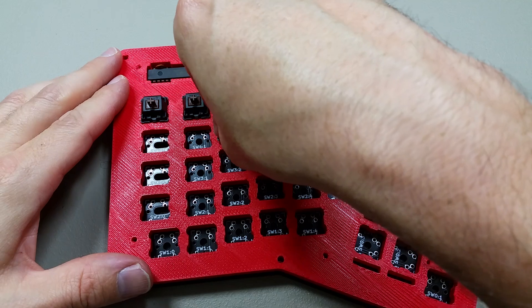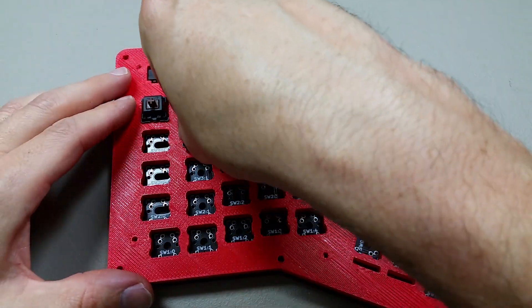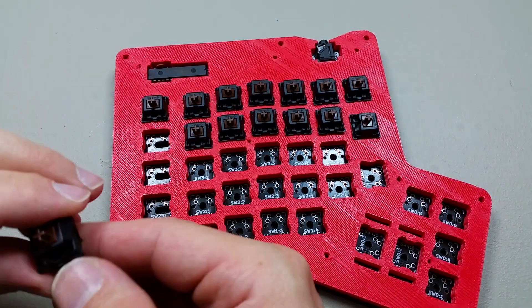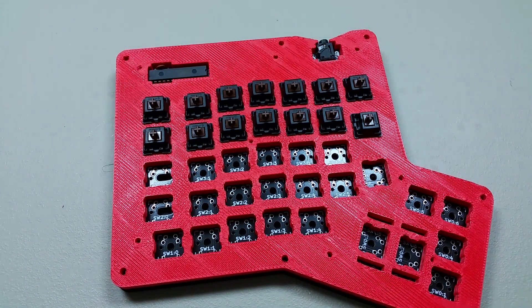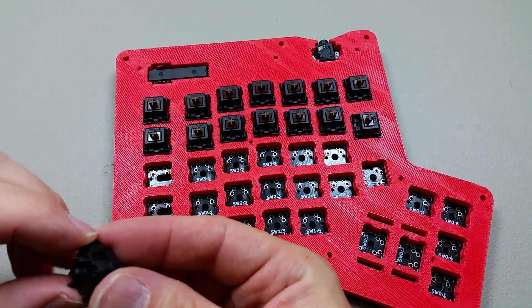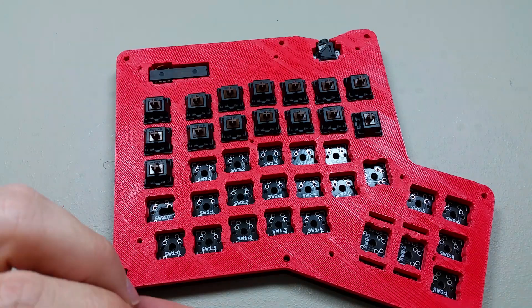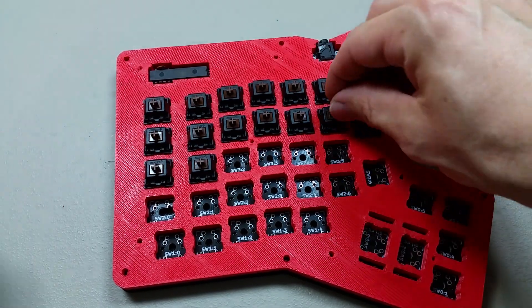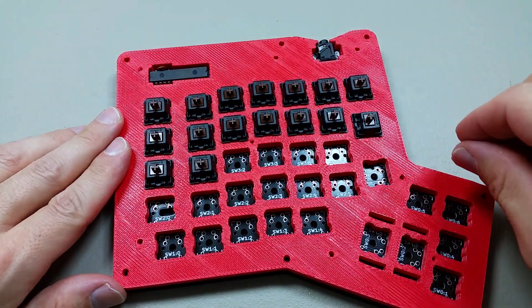I'm going to have to press some of these in a little bit more. I just want to take advantage of that bottom plate to get them all pressed in, because this is pretty quick. And then I'll remove the bottom plate and get these pushed in a little better. There we go — nice.